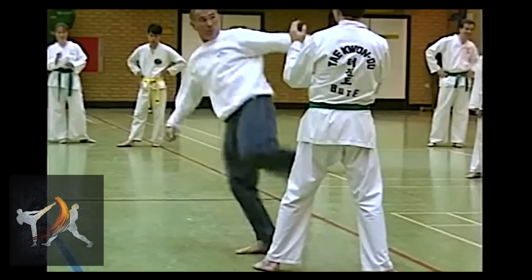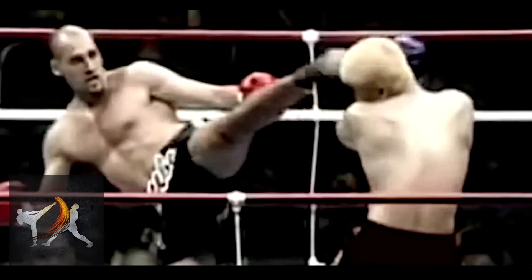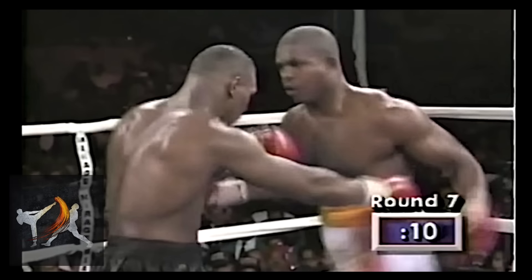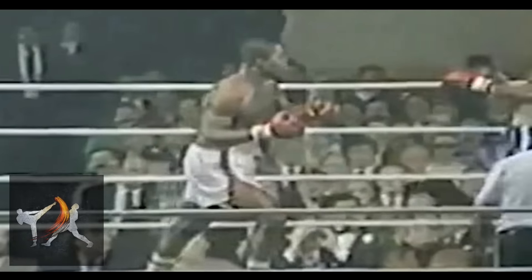Much like how the load-up to a kick can be used as a feint — with the practitioner turning it into a different kick at the last moment — Ruddock's smash punch was incredibly versatile. He could re-chamber it to turn into a linear punch, or swing it around to become a wide, looping hook or uppercut.